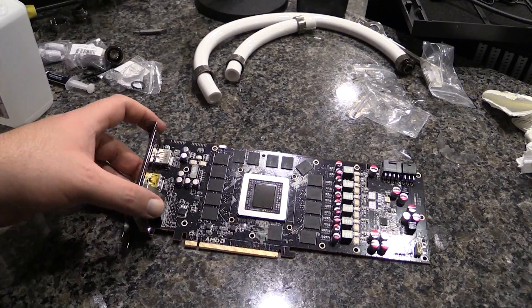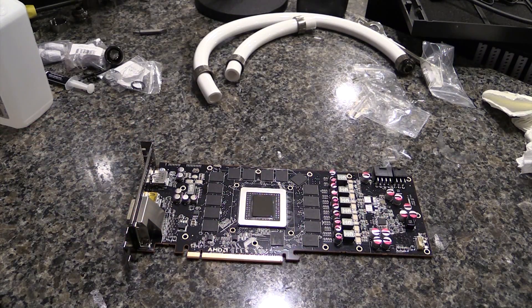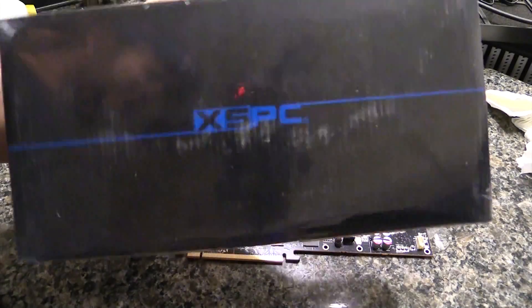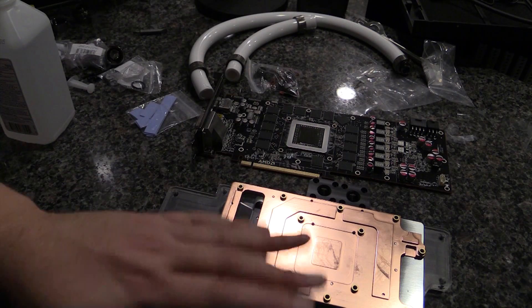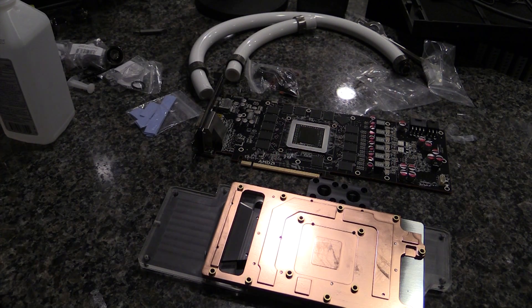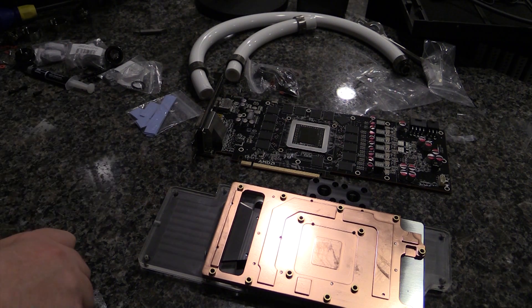Alright, we're back and the card is all cleaned up, everything's ready to go. I've already wiped down the copper surfaces with a little bit of rubbing alcohol again, so we are ready to set this aside for now.